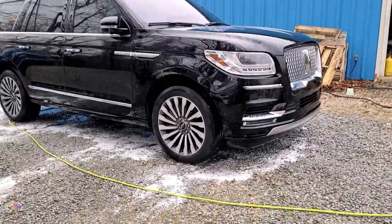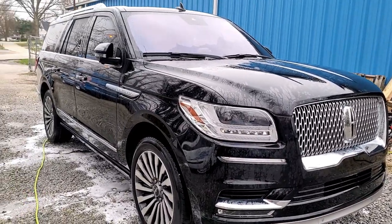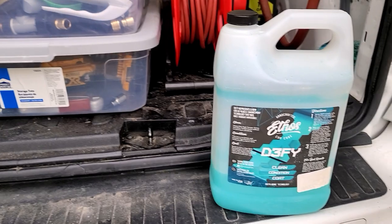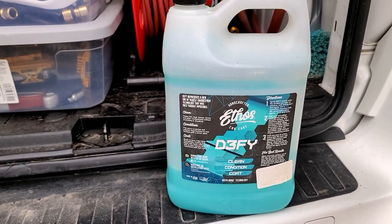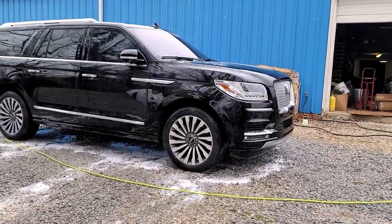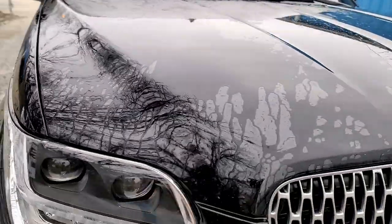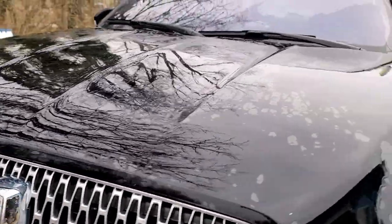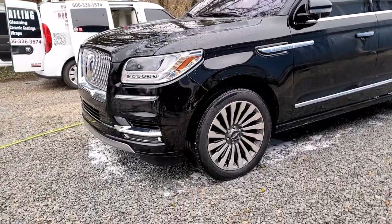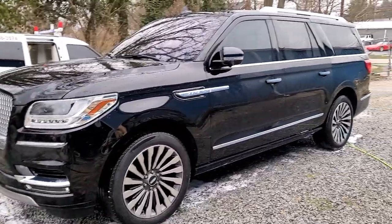We just got done washing this Lincoln Navigator. The last time we washed this vehicle was about three months ago, and I want to show you something. We used Defy Ethos as a detailer after we wash the vehicle — we hand apply the Ethos on these vehicles. It's been three months and you can still see the sheeting; it's still repelling water very well. This is our first real test of a car after three months.